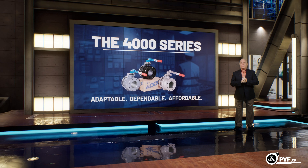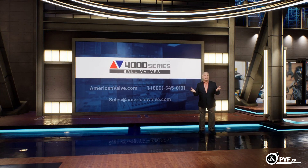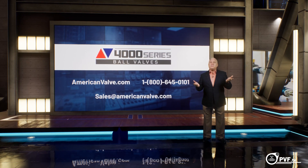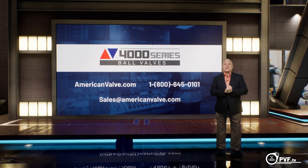To learn more about American Valve's 4000 series, contact us today by visiting AmericanValve.com, calling 1-800-645-0101, or emailing us at sales@AmericanValve.com. Thanks for watching.